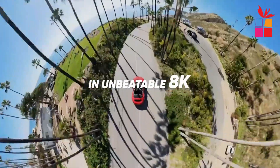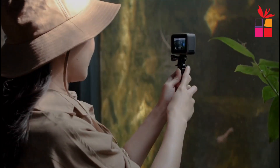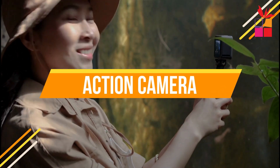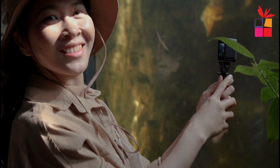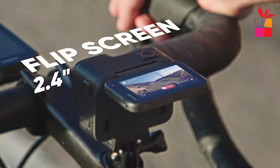Hello everyone. If you're looking for the best action camera, then this video is for you. Through extensive research, we break down the best budget action cameras on the market for this year based on price, performance, and situations they'll be used in. So if you're interested in finding out which action camera will be best for you, stay tuned.